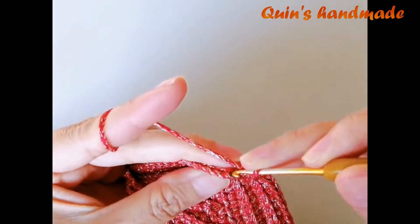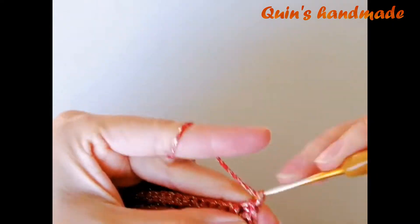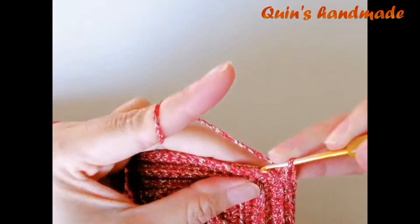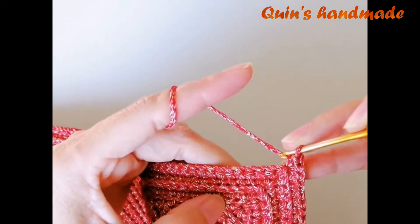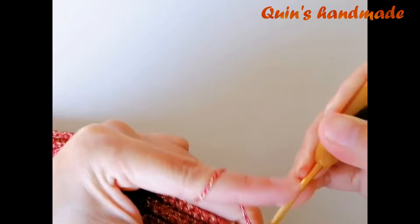Mình đã đến mũi đơn ở góc. Các bạn cũng móc 1 đơn, 1 xích, 1 đơn vào góc. Các bạn cứ móc như thế cho đến khi hết hàng số 6 này nhé.